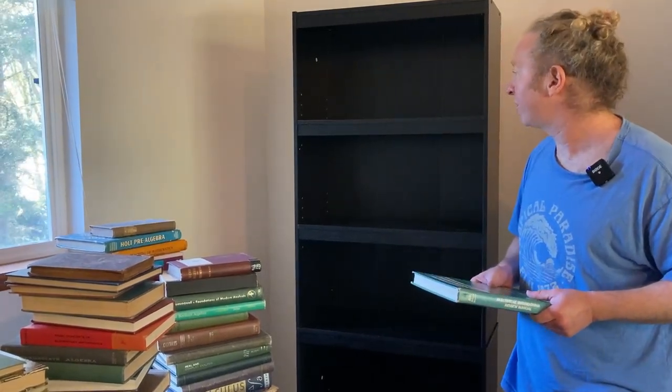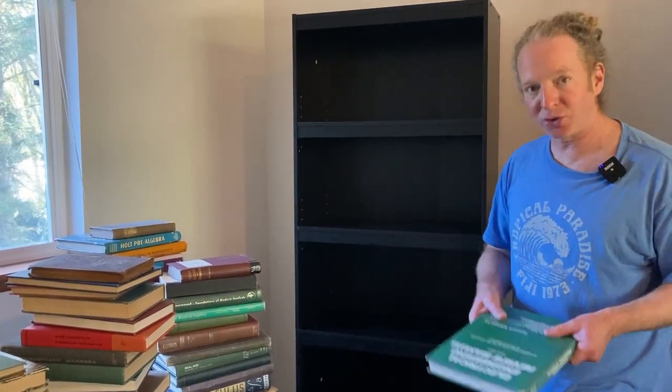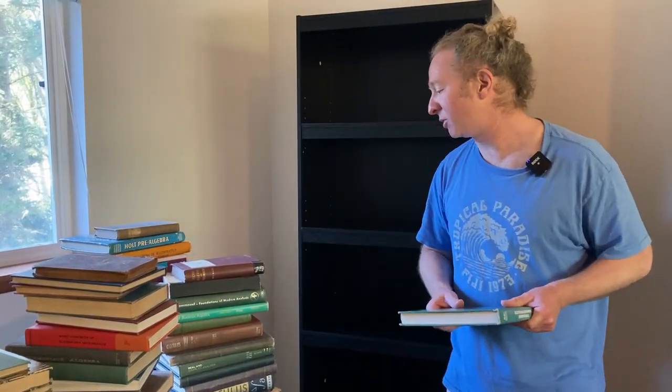As far as putting this together, I thought it was pretty easy. I think it took me over an hour. I did need to use a screwdriver, and I used a wrench at one point to help tighten the Allen key that it comes with. So it does come with an Allen key, although that could have been done manually. You also need a hammer and a Phillips head screwdriver and you'll be good to go.